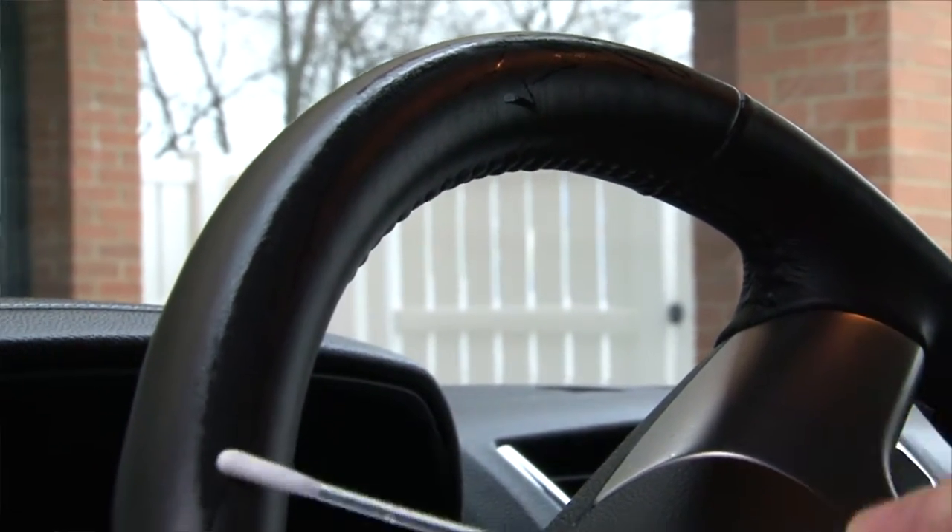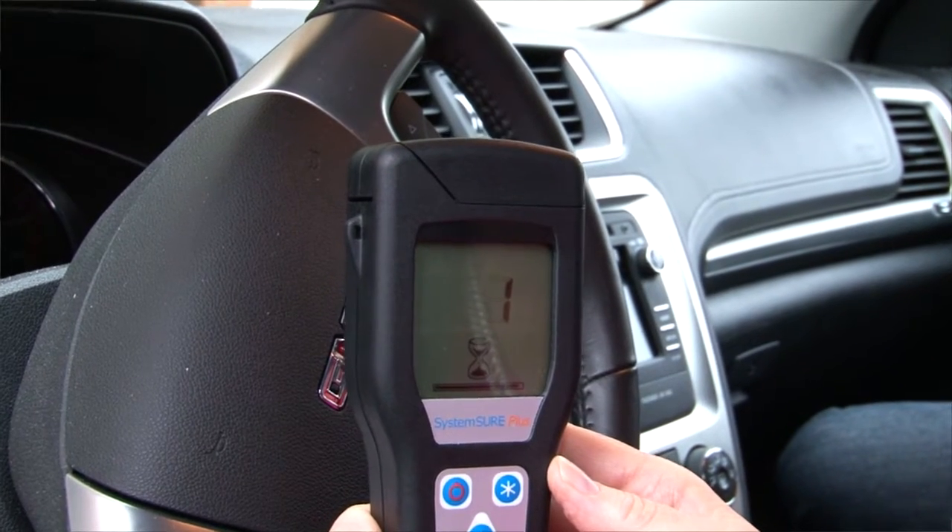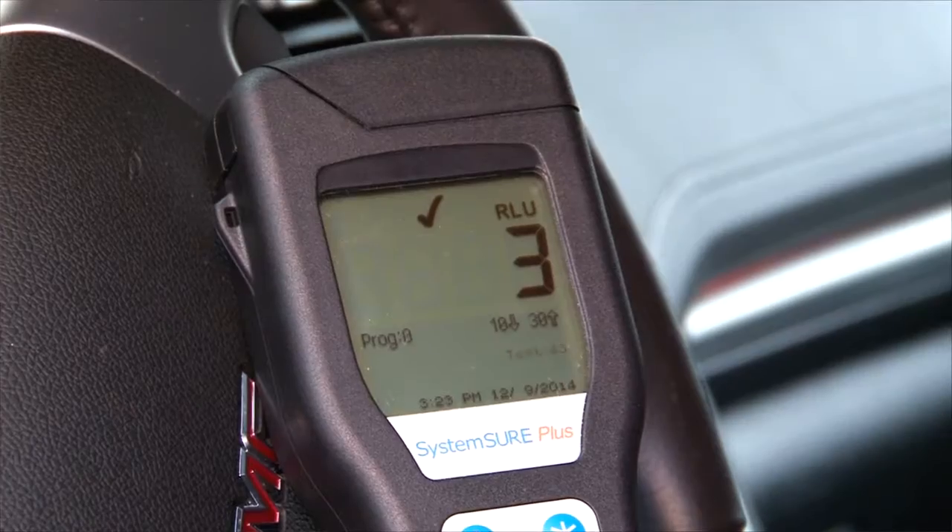I'm going to check the germ level with this little machine and it will tell you how germy your steering wheel is. Anything over 30 is pretty yucky. And once we do this, we see that your level is 226. Okay, that's gross. But now we're going to treat it with the surface armor, and then we'll check your levels again. Now it's a three. You are protected from six months to a year. This stuff is amazing.